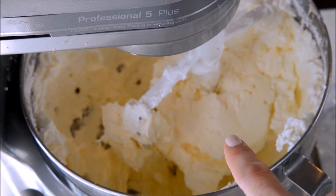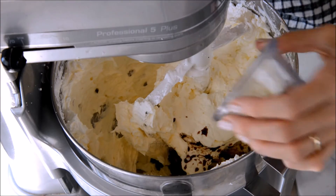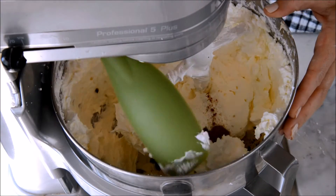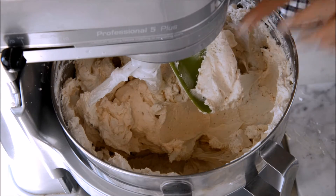That is how your Swiss meringue buttercream should look — beautiful. Now I'm going to add my vanilla, my salt, and my cinnamon. I'm going to scrape down the sides and whip that baby up some more. Look at that cinnamon-speckled buttercream, so beautiful.